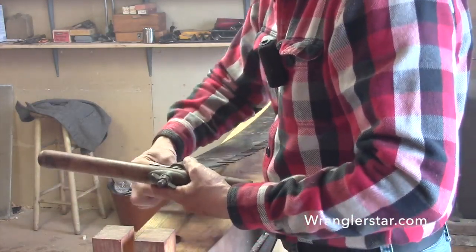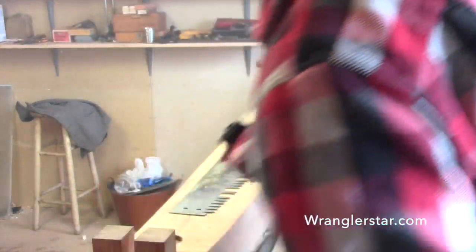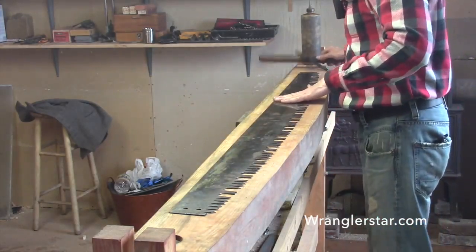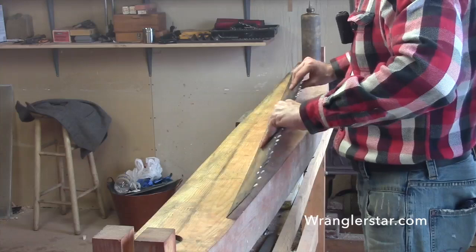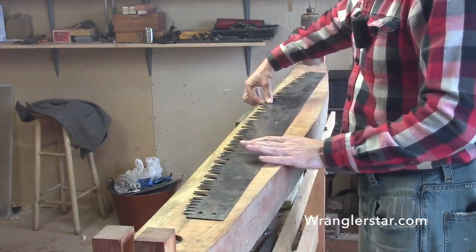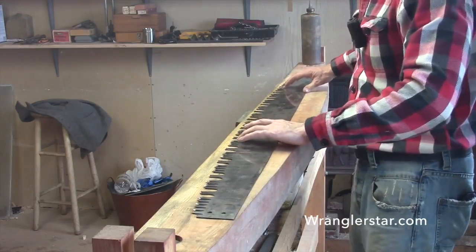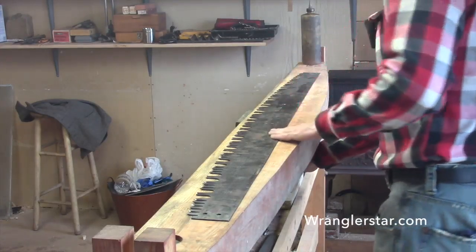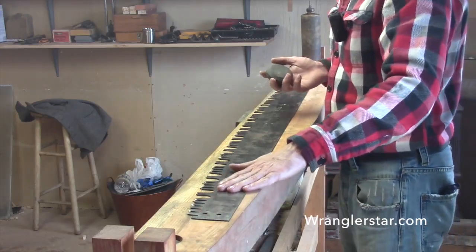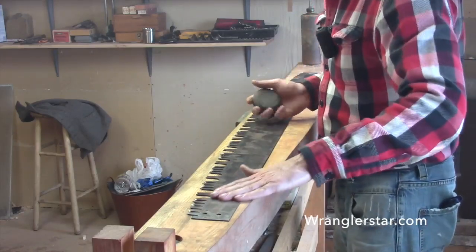How tempting it is, especially when restoring an old rusty saw, to put power tools on it — a grinder or belt sander. I would really discourage that because you can destroy a saw by over-thinning the teeth and taking the set out. You should never use those power tools. If you get a shiny restored saw on Craigslist or at an antique store, I would be very careful. I'd rather have one that's rusty and hasn't been messed with.